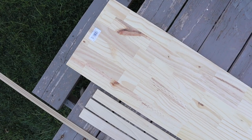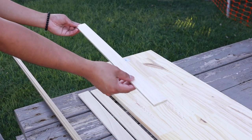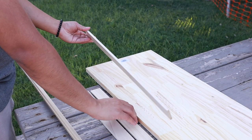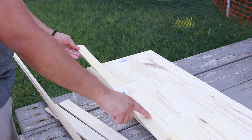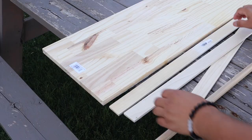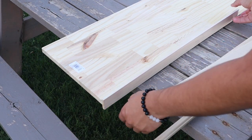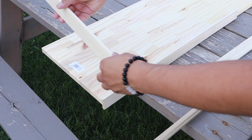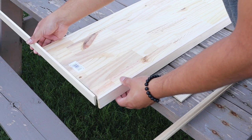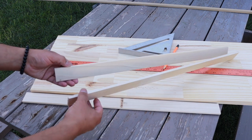I headed to my local Lowe's to pick up the materials. I found a one-foot by three-foot project panel as well as three small boards cut to two feet each — these will serve as the perimeter of our tray. Two of them will serve for the long sides, and one of them will be cut in half and used for the ends. I also picked up a piece of molding that will serve as the handles for the tray.